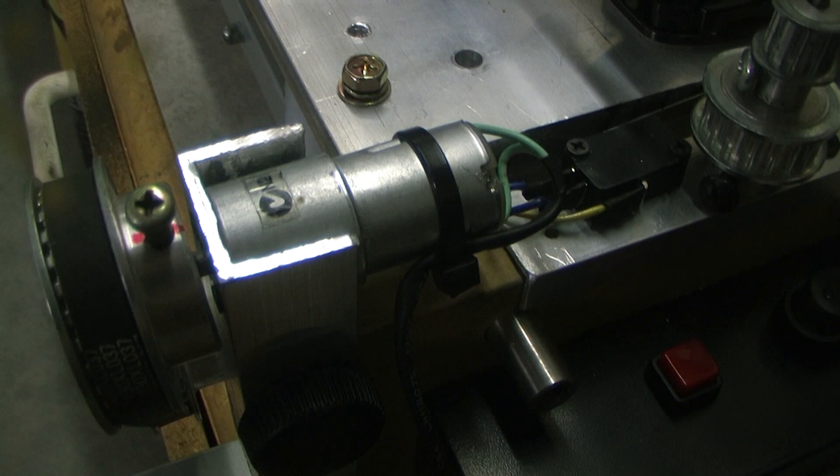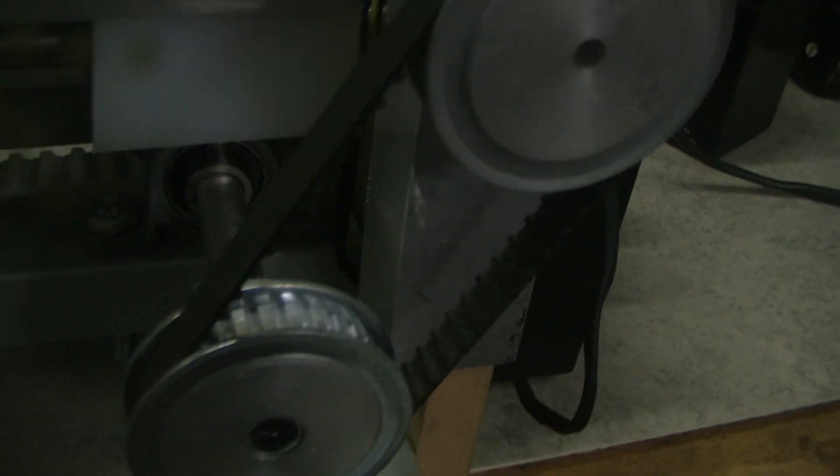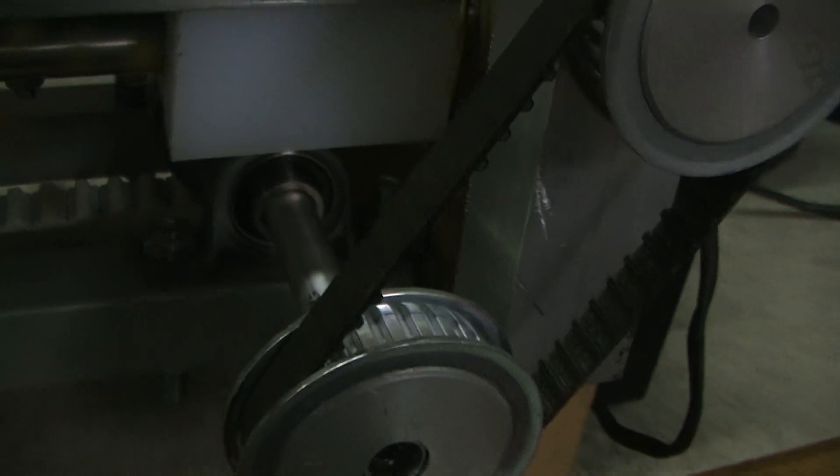My little 12 volt motor is 36 RPM, and I've got a few different assorted gears that run down here. I can get it running really slow — it'll take about a minute to do a full 1 meter traverse.